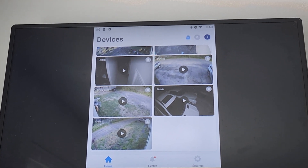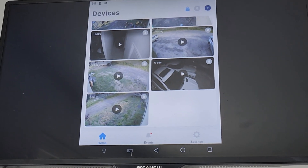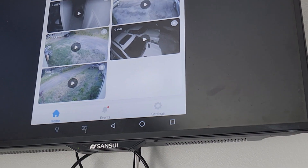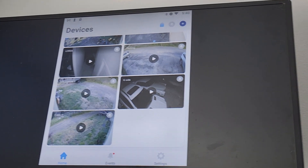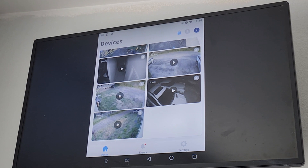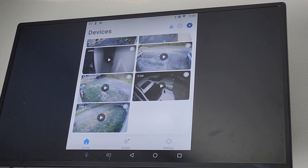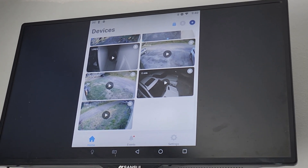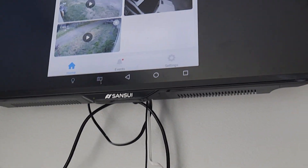A real quick video on how to get your Lorax Home app on your TV. I wanted to be able to monitor some things from the bedroom TV, a little 32 inch, and it's got to be an Android app. So I went and I got an Android TV, but the app is not compatible with the Android TV, sadly.